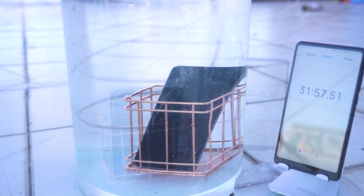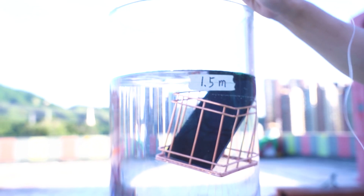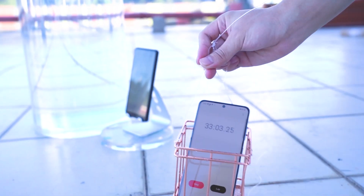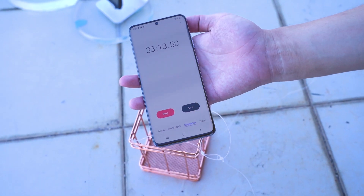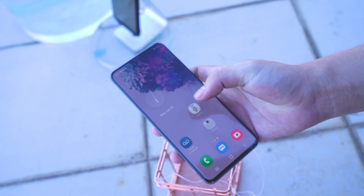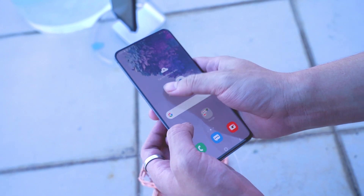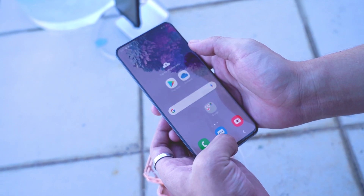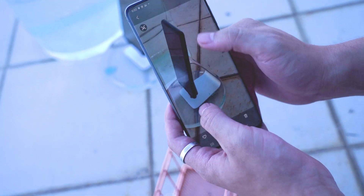The Galaxy S20 stayed under 1.5 meters of water for half an hour without a single bubble coming out. We take the S20 out of the water and play music and video from the speaker and the screen — everything is normal.